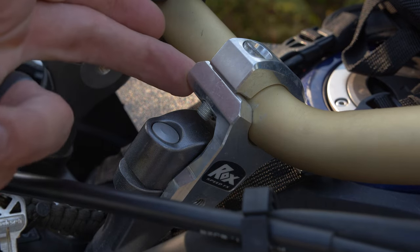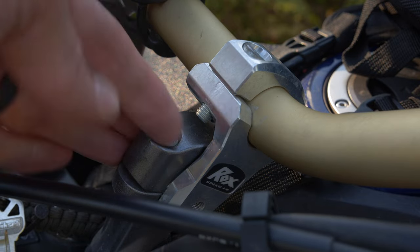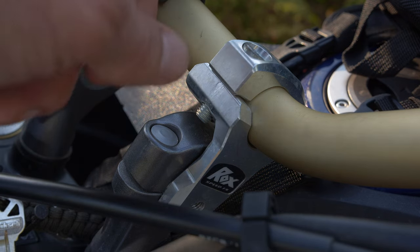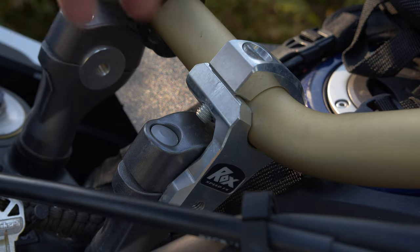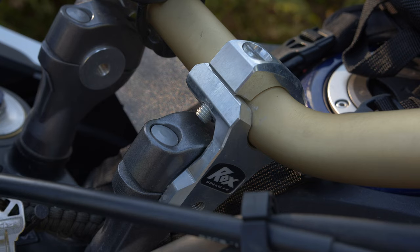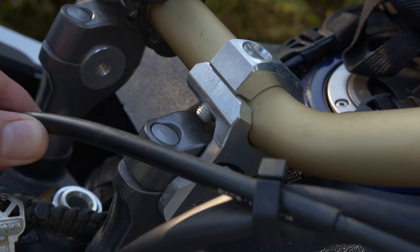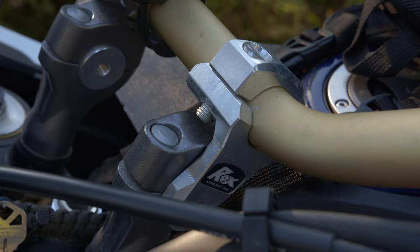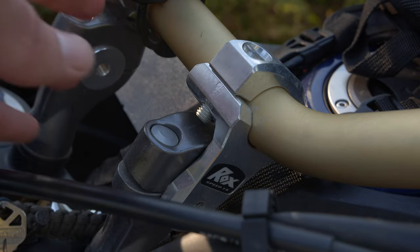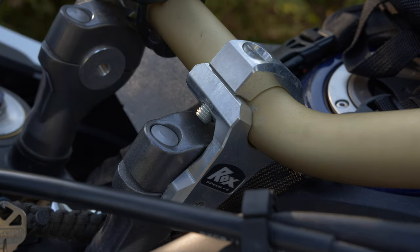The next modification is the Rocks risers, which helped the handlebars come up a little bit and back towards me. When I talked to Brett Tax about this, he said I should actually flip the mounts around because that brings the handlebars back further. But given the current configuration, this handlebar is very comfortable whether I'm standing or sitting. There is a little difficulty with cables if you put too much rise on — these start getting tight. This two-inch riser is probably about the limit without cable modification.